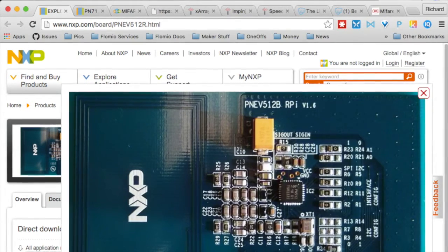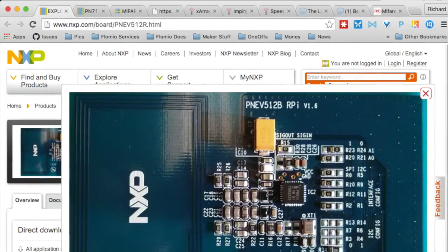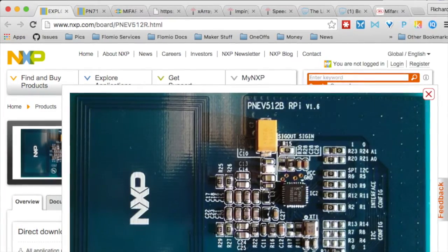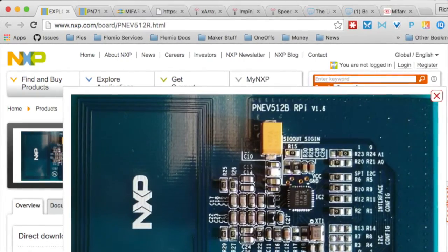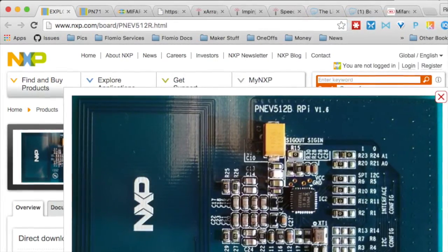ExploreNHC is an extension port for the Raspberry Pi, which is being distributed by Limit14, and it hosts an NFC reader IC frontend. So you can do almost everything with this one. You have extensive software examples provided by NXP to get started quickly.